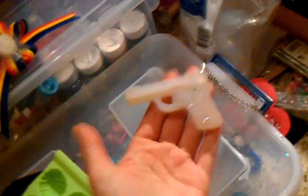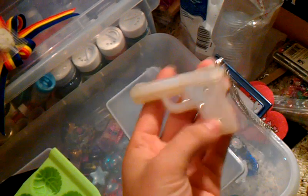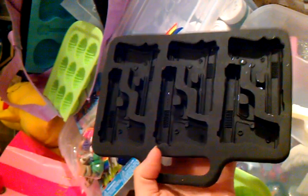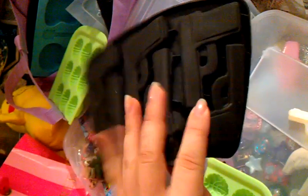Here's the gun, did you want to see it? This one — of course I put little jewels and little things on it. That's what the mold looks like, and that's what the back looks like.